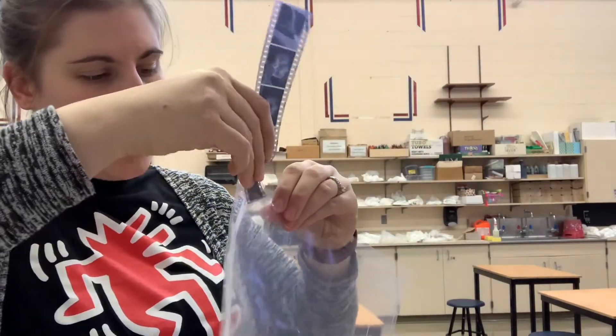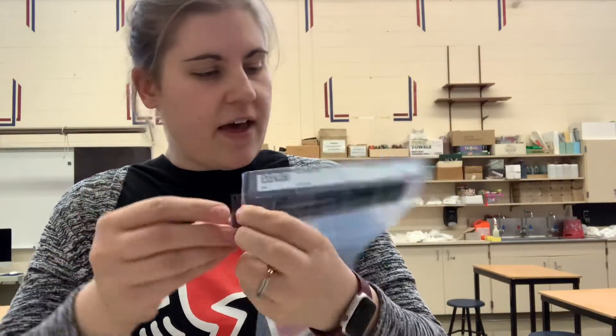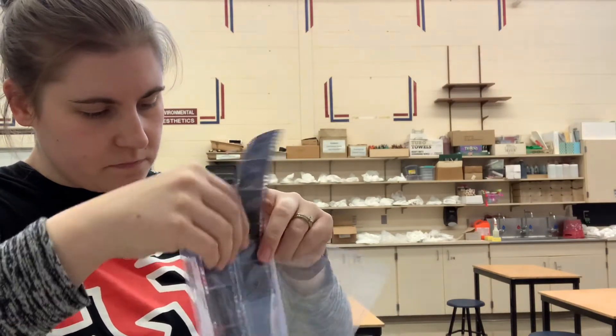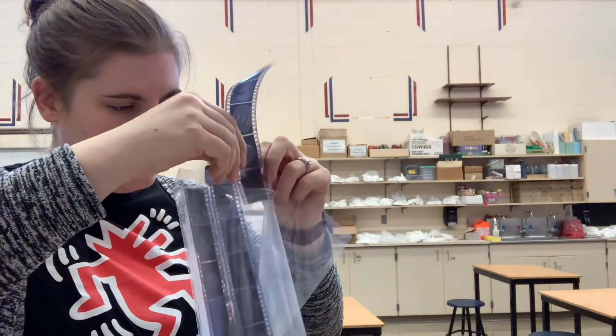After you have your little strips of negatives, take your clear print file — your negative sheet — and carefully feed the strips into the sheet. These negative carriers are exactly five pictures wide, so you'll see they fit in nicely. Put them all in the same direction so you can look at them, and remember to handle them only by the edges of the film whenever possible.